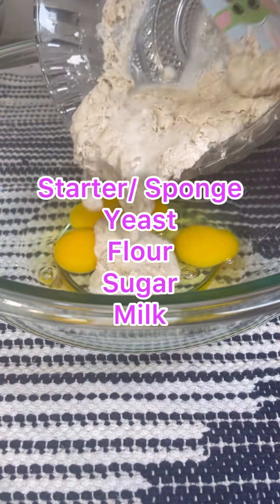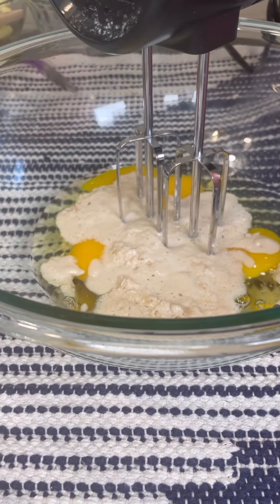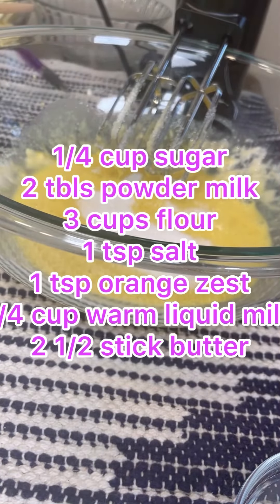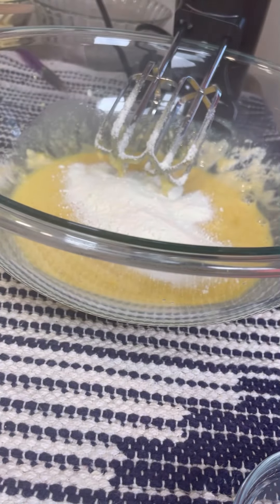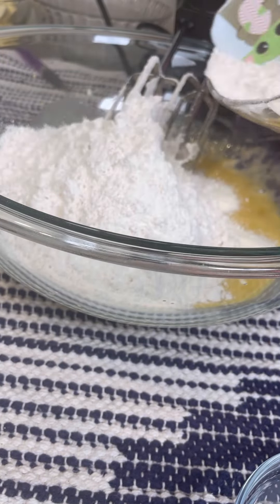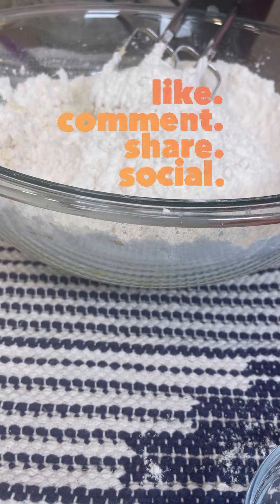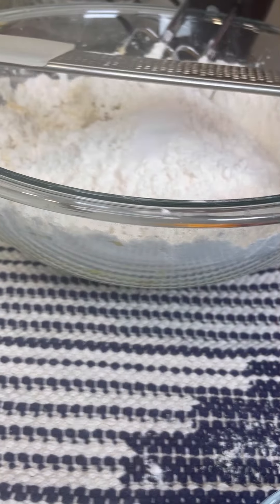Our four eggs are in, and now let's add the starter — you can see it has already bloomed into the egg. I'm going to cream the starter with the eggs on slow speed with the cake mixer. Now I want to add in my sugar, then my powdered milk, and I'm going to add the flour half at a time. I sieve my flour, so this makes it very easy. Let's mix this together, and in goes the second batch of flour. At this point I want to add my salt and the zest of the orange.